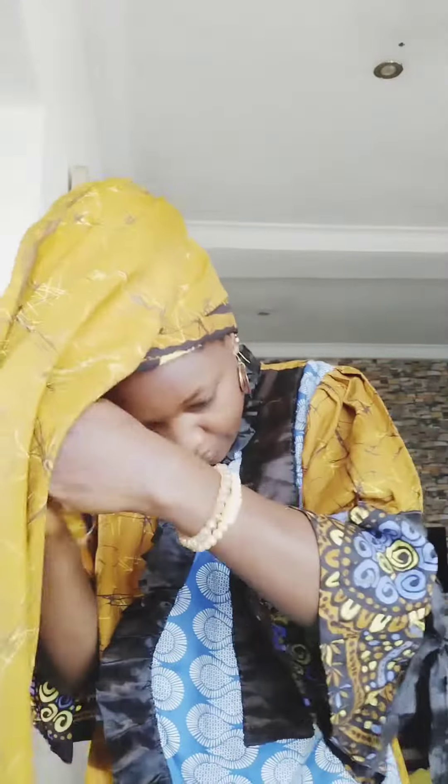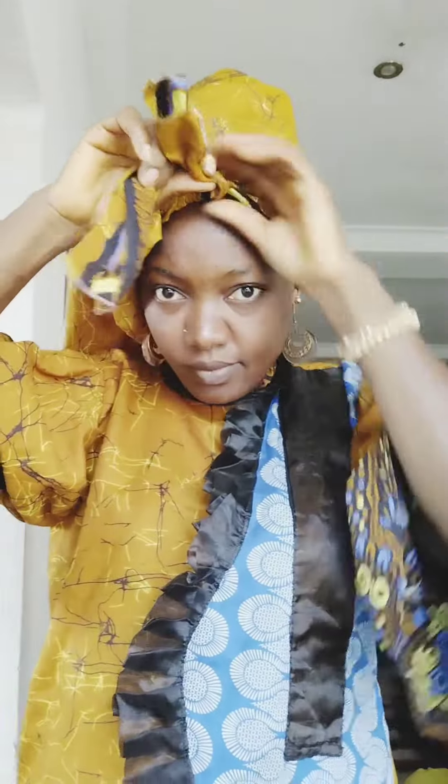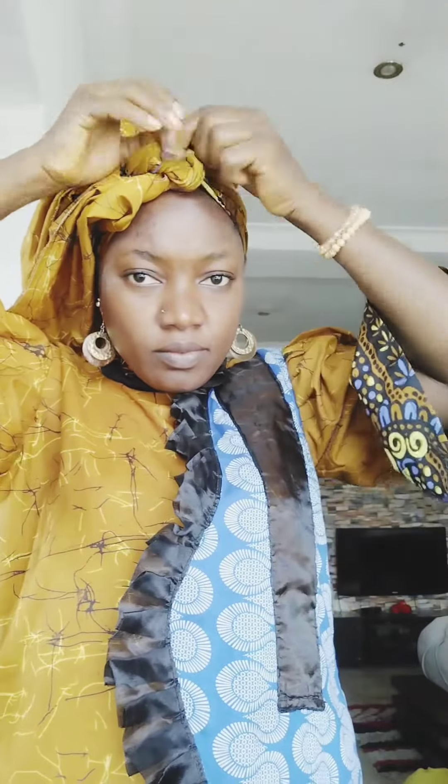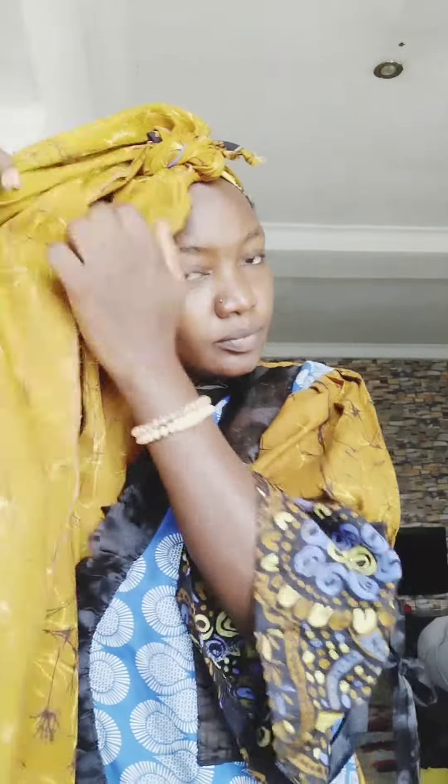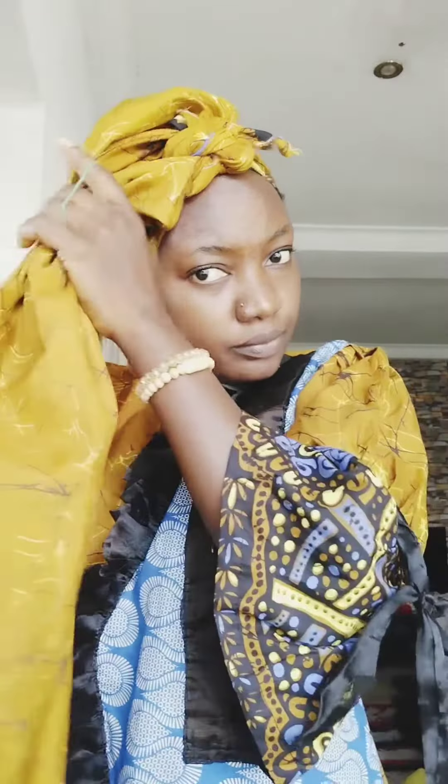Hi beautiful people, welcome back again, it's your girl Khadija Ahmad. Today I want to quickly tie this unique lovely simple hair tie for your Ankara outfit. The hair tie is on the square shape — I just place part of it through the back and I knot it at the front, then pack the excess outside.